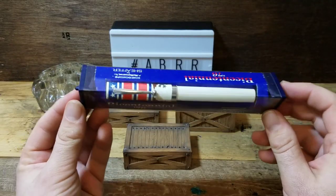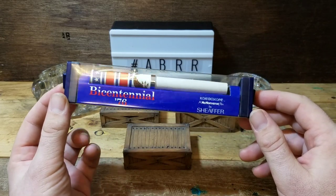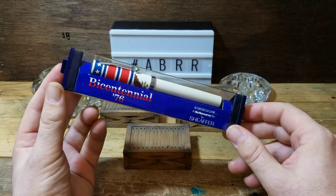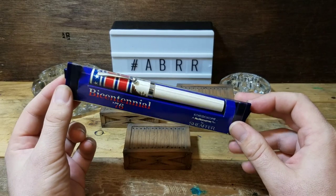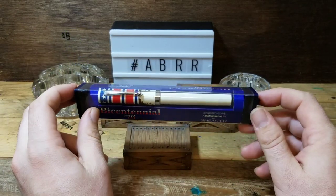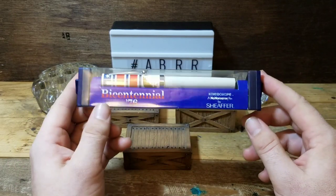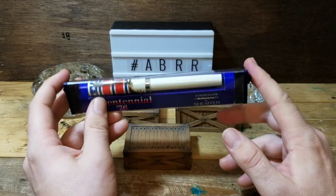First up, this super cool 1976 Sheaffer No Nonsense bicentennial ballpoint pen - really cool. I've sold a few of these before but this is the first time I've had one in the case. I won't be adding this to my collection, so if you like it, let me know.